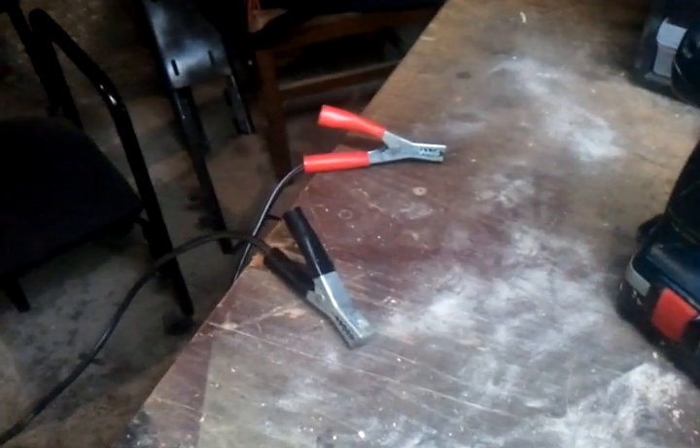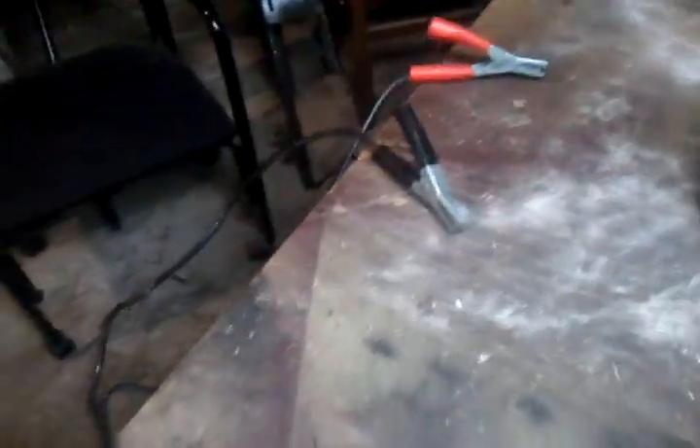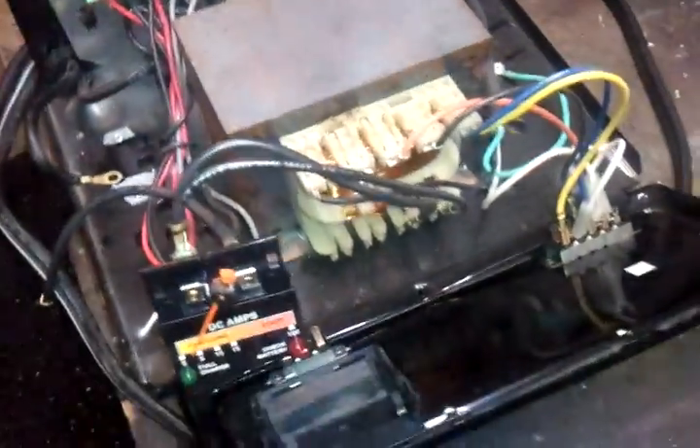There was no voltage at the battery leads - zero. It wouldn't even spark, so I tore it apart. I watched a couple videos on YouTube and they told me to check the voltage in and make sure there are no fuses in the line.